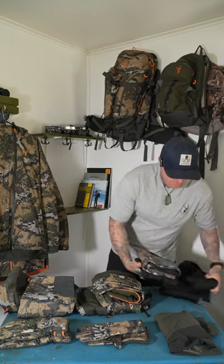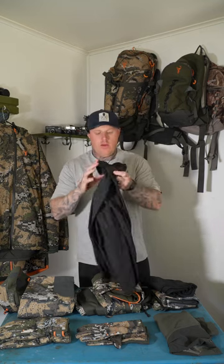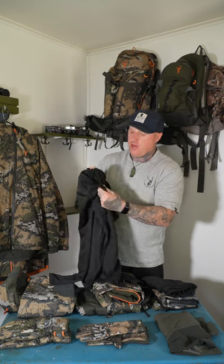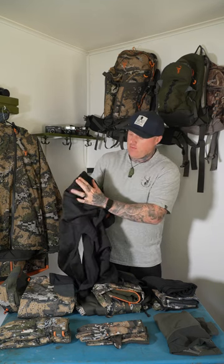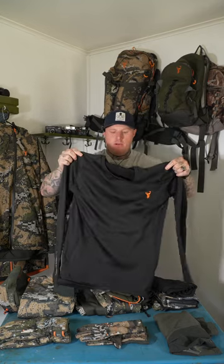In wintertime when it's colder, anything below about 5 degrees, I chuck on the Core Plus range, which is a similar garment but just thicker and warmer. You can see it's got the square weave in there, which really helps regulate body temperature as well.